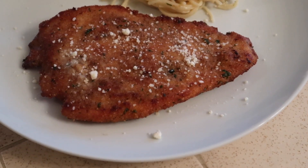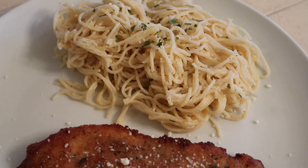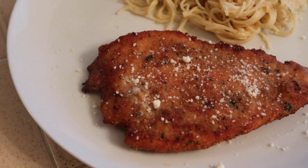This is how everything looked when it was done — just a nice, quick but delicious dinner. Thank you so much for watching this week's What's for Dinner video. Make sure you come back next week for another one.